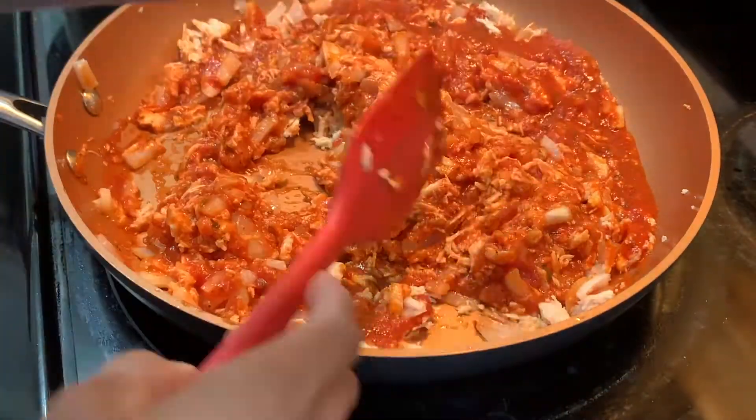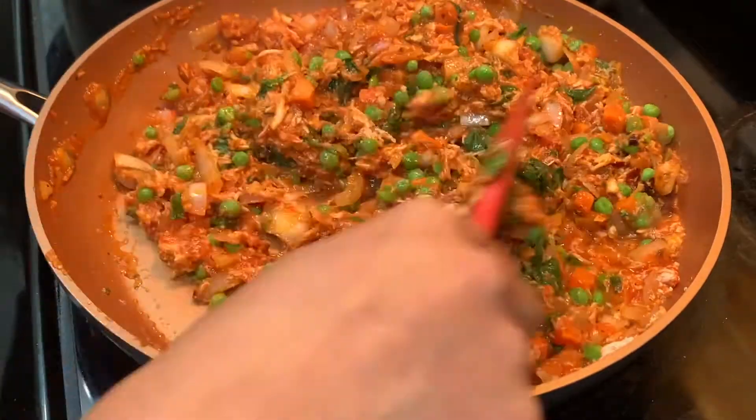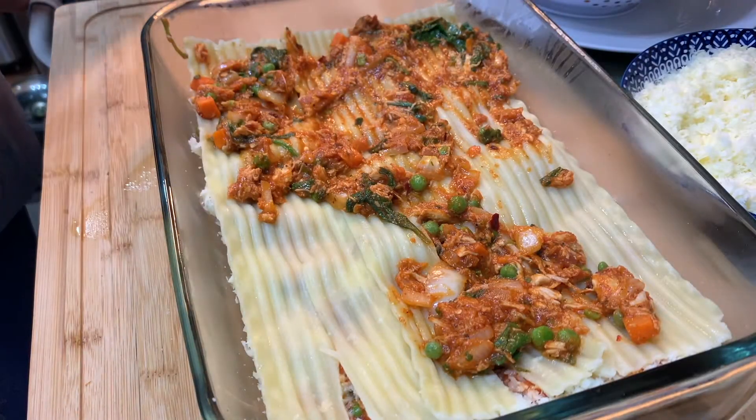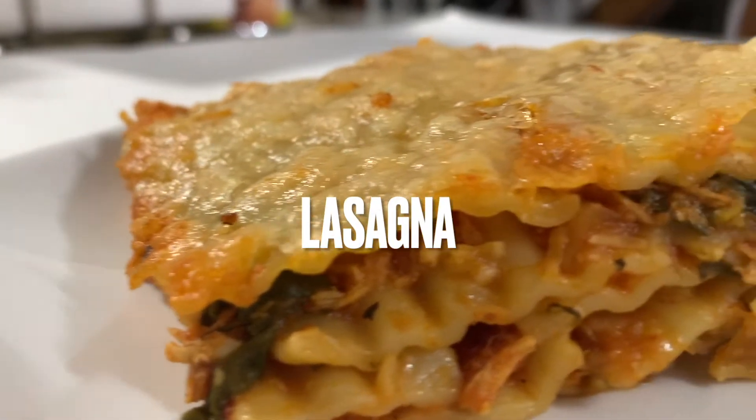Asalaamu alaykum viewers, welcome back to Lazath Hi Lazath! I hope you all will be fine and happy today. I'm making my whole family's favorite dish — lasagna!